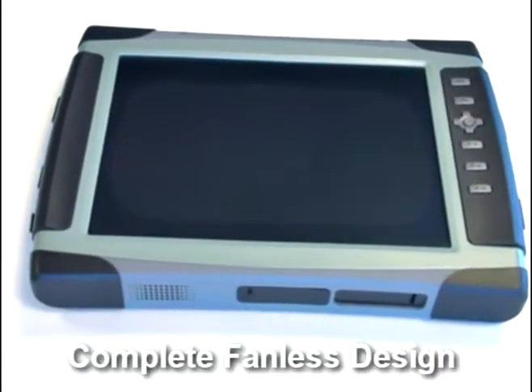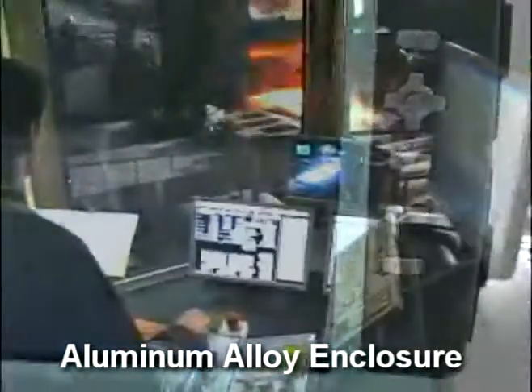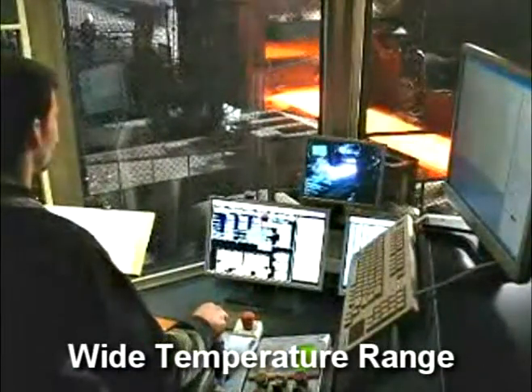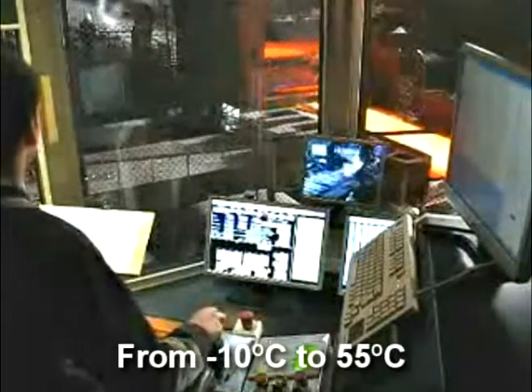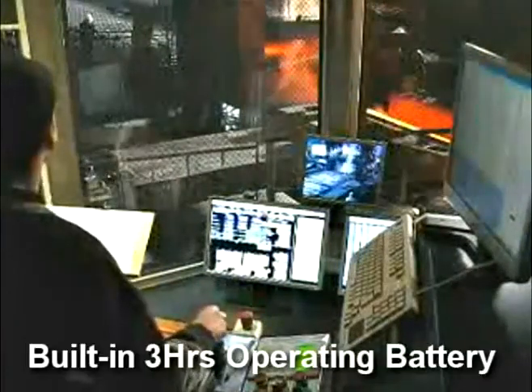This is a complete finished design with a magnesium aluminum alloy enclosure. It supports a wide temperature range from negative 10°C to 55°C. It also has a built-in battery with a battery life of around 3 hours.